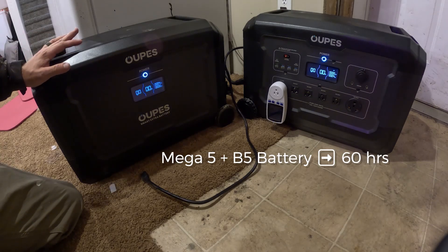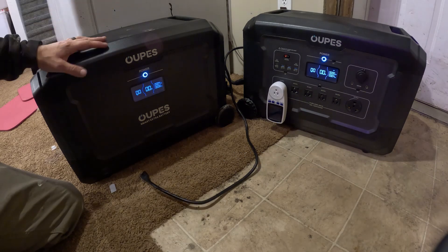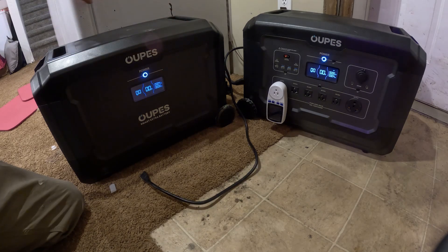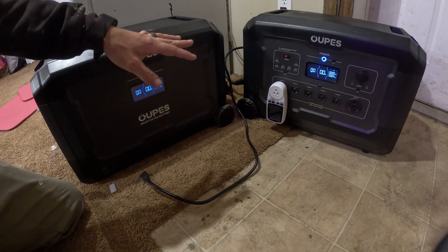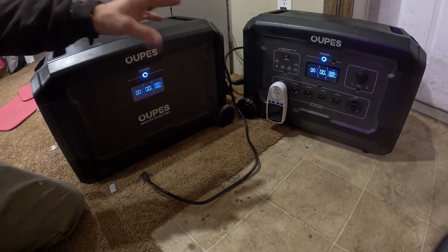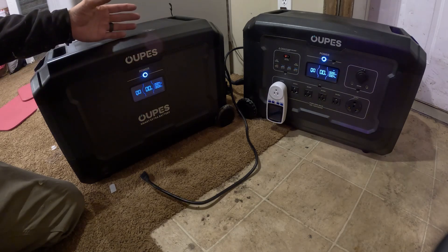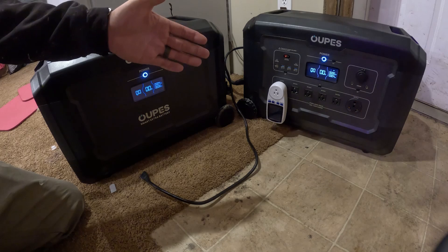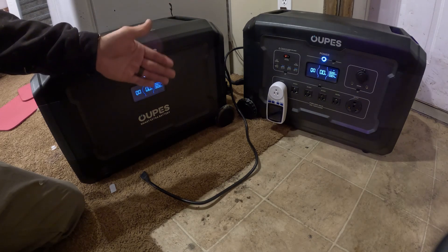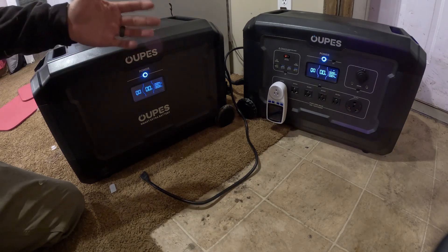It's been a total of sixty hours, so we got an additional thirty hours out of the extra battery, which is what I expected. We used 7.1 kilowatts out of the outlet to the fridge; the other roughly three kilowatts went to inefficiencies keeping the inverter and everything else powered up. The higher the load, the lower the inefficiency — running a load around 1,000 watts will show significantly lower inefficiency.